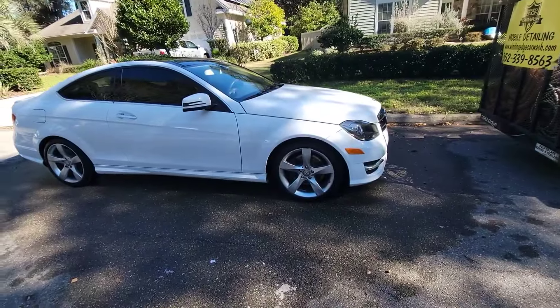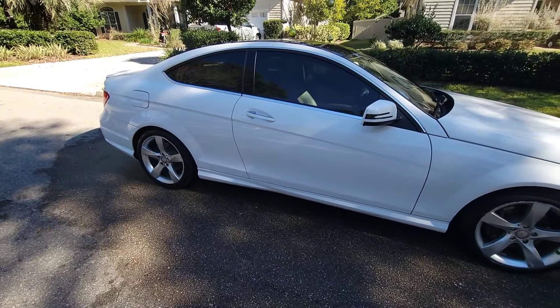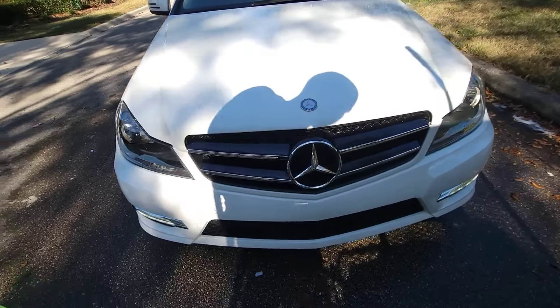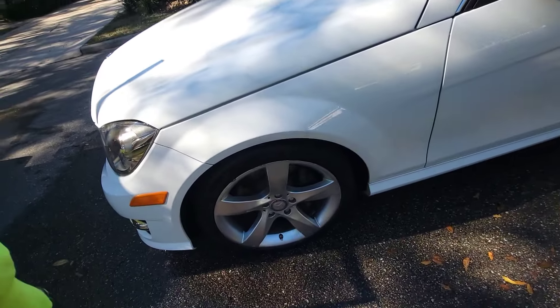Alright guys, we're back. I want to show y'all how the Mercedes came out — did a little extra stuff on the carpet and whatnot. Go ahead and check out the outside. As y'all can see, the wash made it look 10 times better. It's nice and white now, no bugs on the front end, mirrors look good, and the wheels look good.